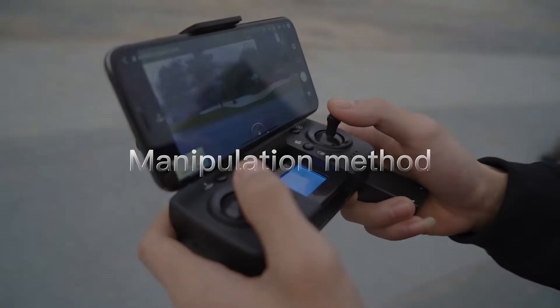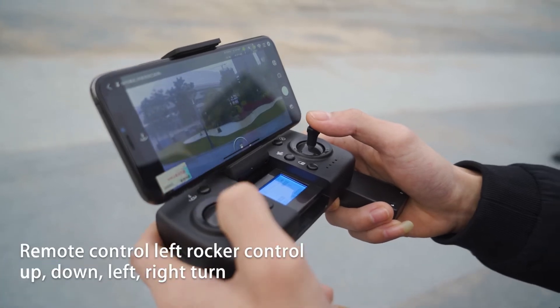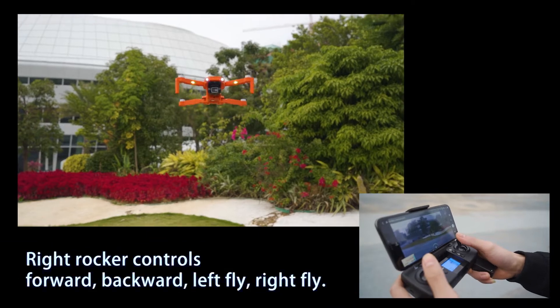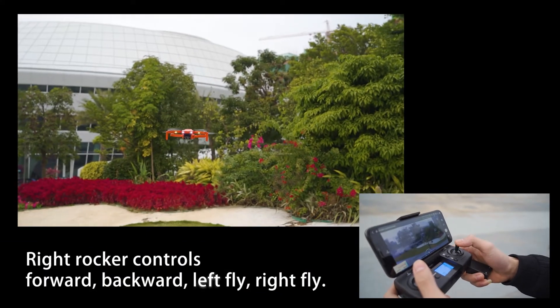Manipulation method. The remote control left rocker controls up, down, left, and right turn. The right rocker controls forward, backward, left fly, and right fly.